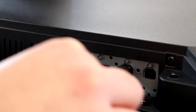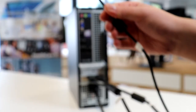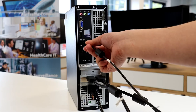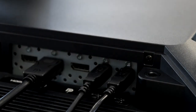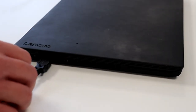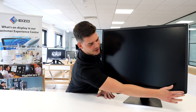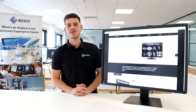Last but not least, connect the type B end of the USB cable into the monitor's USB upstream port 1, and then the type A end of the cable into your workstation. If you're utilising the monitor's KVM switch then a second USB cable will be required. With everything in place, go ahead, turn the front power button on, and you should finally see your image.